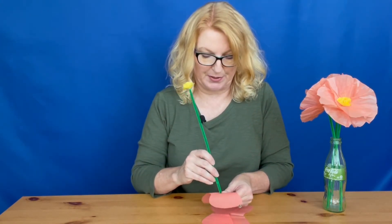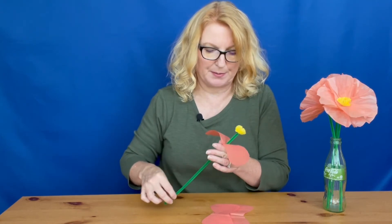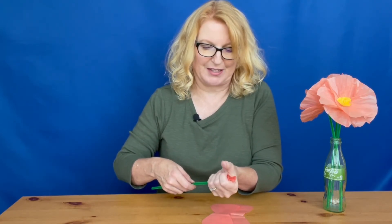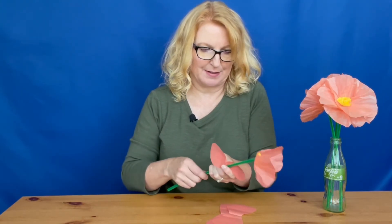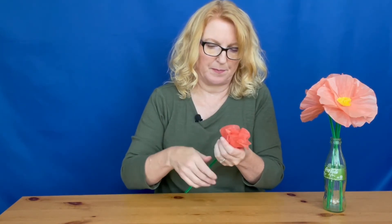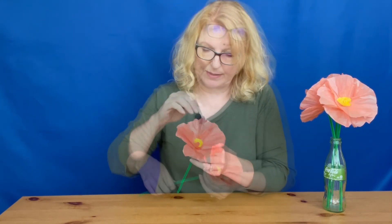Now it's time for the large petals. Poke the pipe cleaner through the middle of the petal piece and slide it up. Really do a good smash on the petals — take it in your palm and really wrinkle it up. The more you smash it, the more realistic it will look. Do the same for the other three petal pieces. Once finished, spin the petals so they're evenly placed, give it one last smash, and you've got your beautiful poppy.